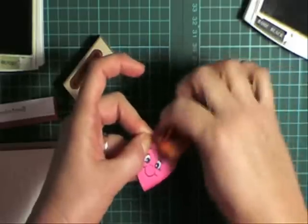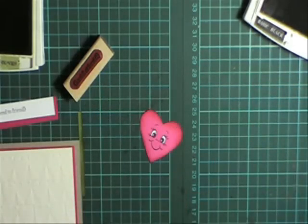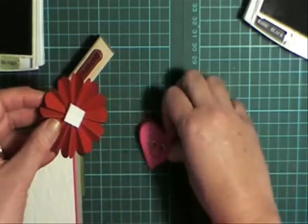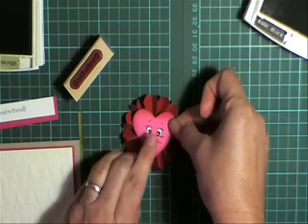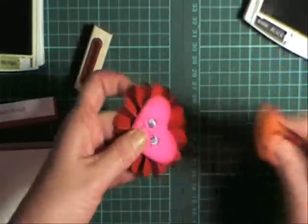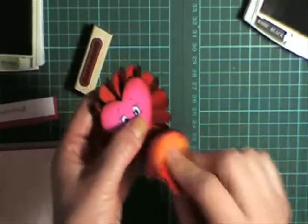I'm just going to give my heart an outline — just be careful you don't smudge that gel pen. Then I'm going to pop that up with foam on either side. I found that worked best with this folded flower. Put that in the centre, then I'm just going to give my red flower a good sponge as well.